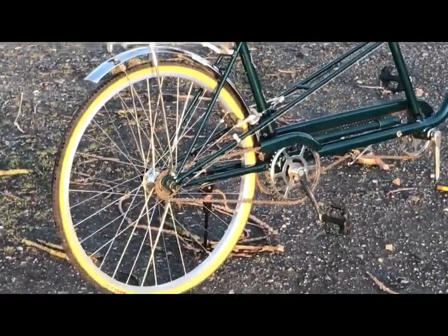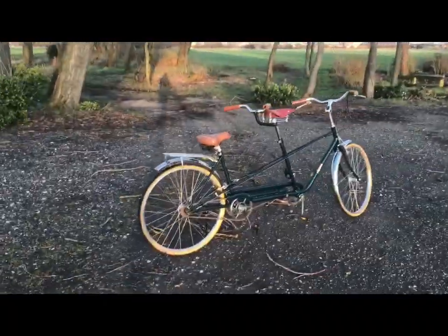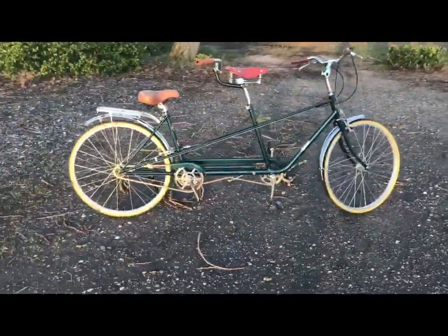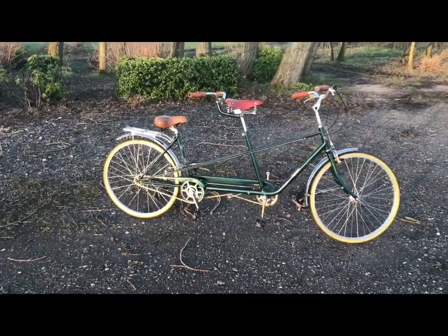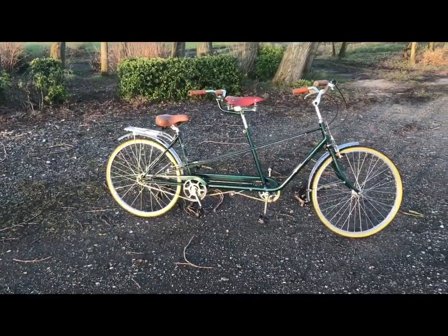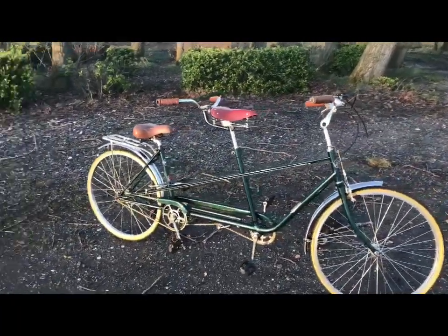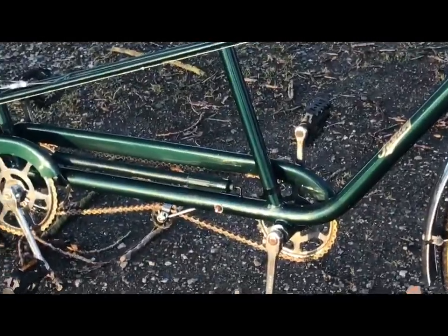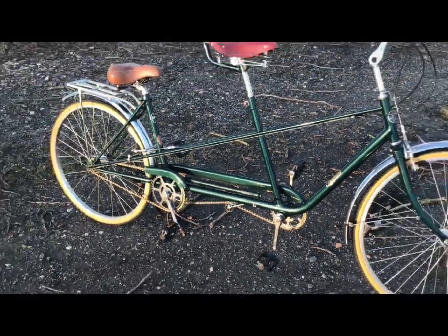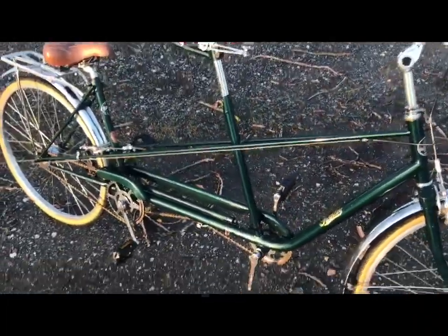Now it is a three-speed of course — Sturmey Archer. Those are new stainless steel chains on there. I greased them all before I put it in the lockup; it's been in the lockup over the worst of winter. The chrome was sprayed with WD-40 and I haven't polished that off because I've just come straight out of the lockup with it, so you're seeing it in the raw. There are just the odd nuts and bolts here and there that I would like to change.